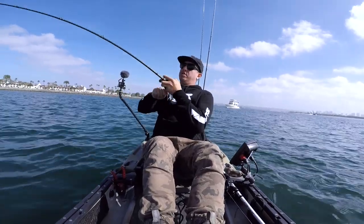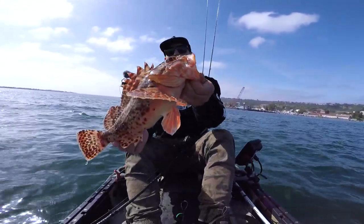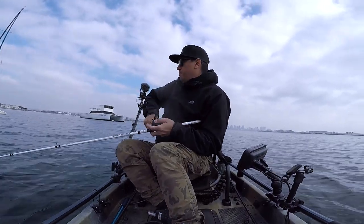I typically have four setups when I bay fish — a rod and reel for the specific techniques I like to fish on the bay. I mainly fish this reel in salt water and I've had zero issues. I do rinse them off with fresh water after every use.